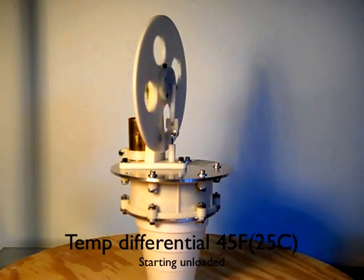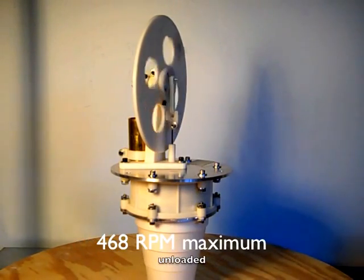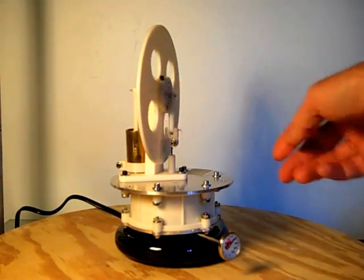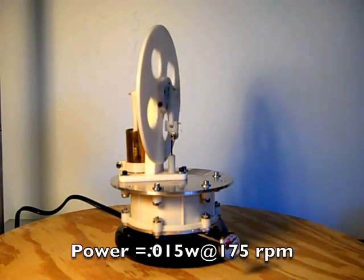The unloaded engine will start running with approximately a 45 degree Fahrenheit temperature differential. The maximum unloaded speed I have measured is 468 RPM. Power measured at the flywheel is about 15 milliwatts at 175 RPM.